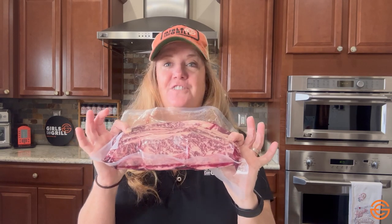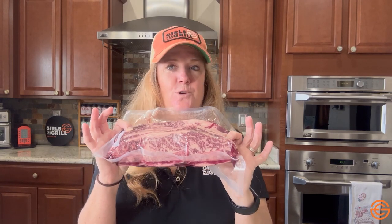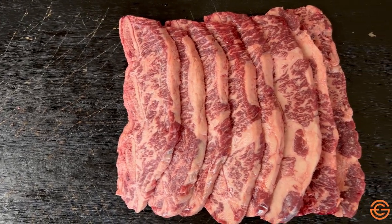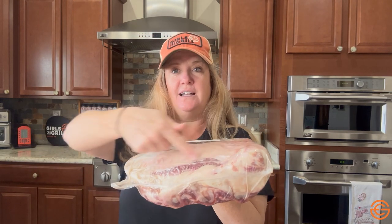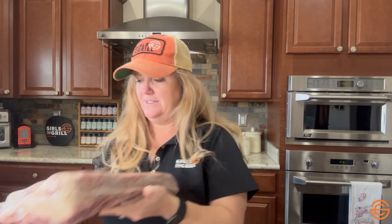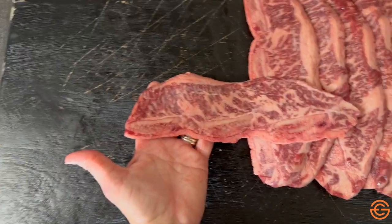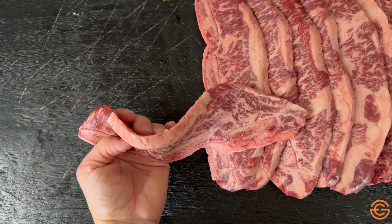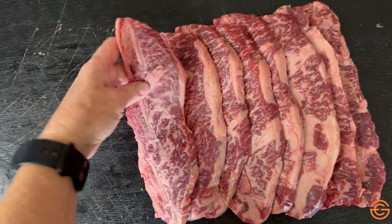The next cut that you'll find at the grocery store are flanken style or flanken cut short ribs. They can be cut from the same three sections of the cow, but these are cross cut. So if you were to take the plate short ribs and cut them this way across the bone, instead of the single big long bones, that's when you get flanken cut short ribs. They usually have three to four small bones.